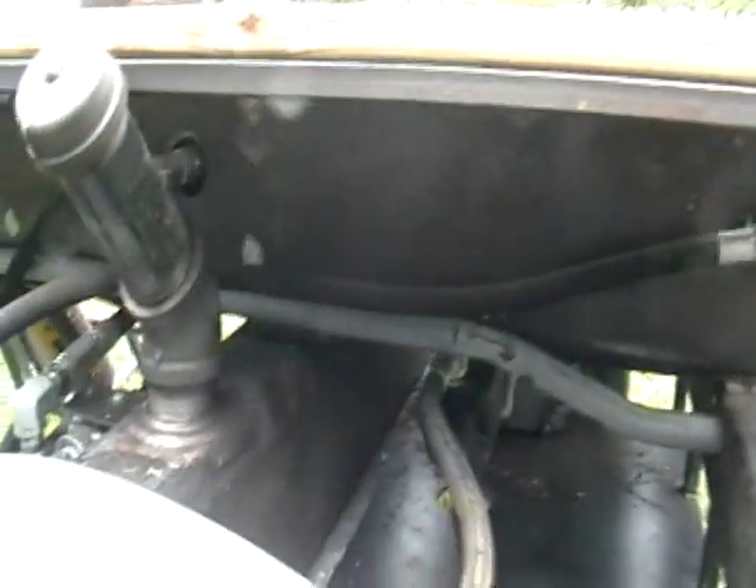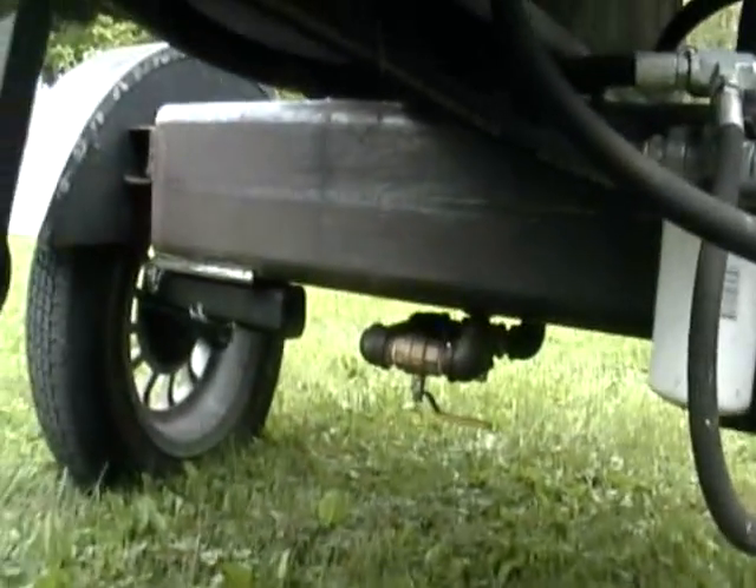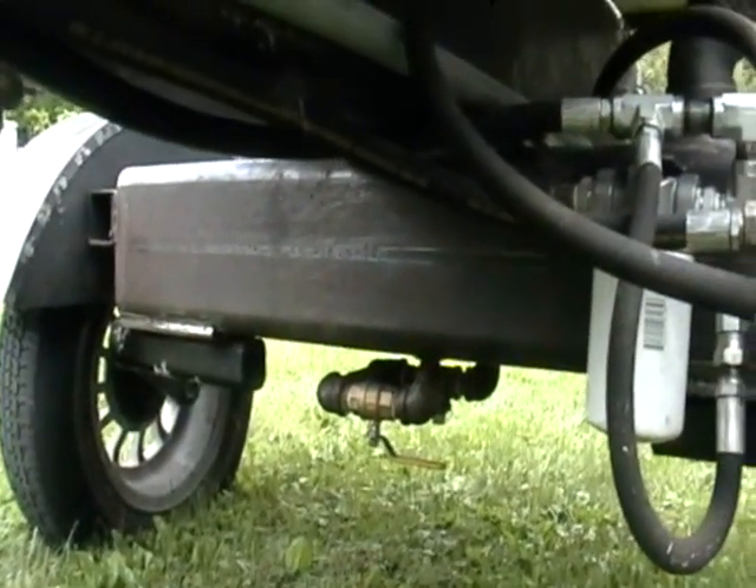We have an oil reservoir that is the axle. We have torsion suspension, a pair rated for a thousand PSI.